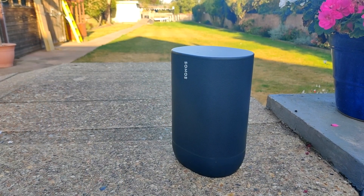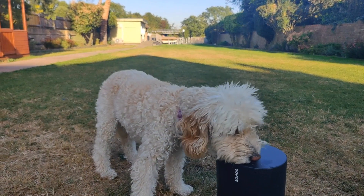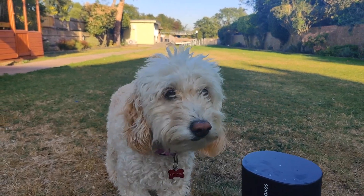Sonos have clearly focused on making this product very durable. It has a rubberized base and they've even drop tested it onto concrete. It's IP56 rated, meaning it's splash proof, sand proof, and dog proof. It's also UV stable, so the finish won't fade in the sun. At the moment it is only available in black.